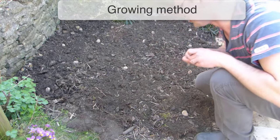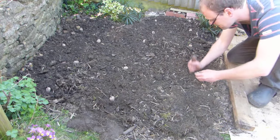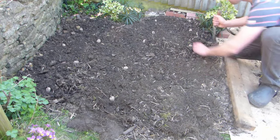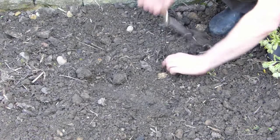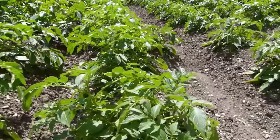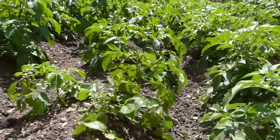Any potato will grow in ground that is moist, fertile and well-drained, however some potatoes need more room than others to grow. Early potatoes can be planted in rows just one foot or 30cm apart, while main crop potatoes need at least 1.5 feet or 45cm between rows.